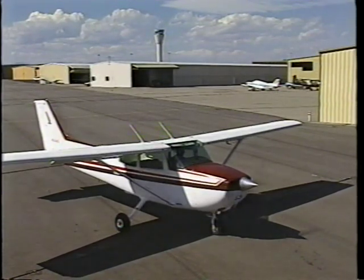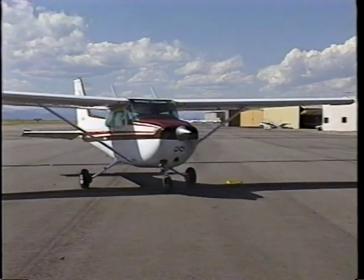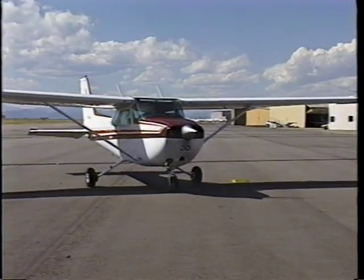During your training, you will learn the importance of the pre-flight inspection and how it enhances flying safety. As you get ready to taxi for takeoff, you'll know that the extra time you spent covering all of the items on the checklist will help you to make sure your airplane is ready to fly.